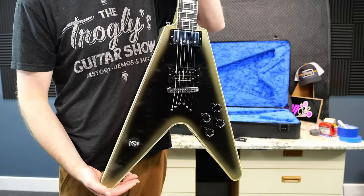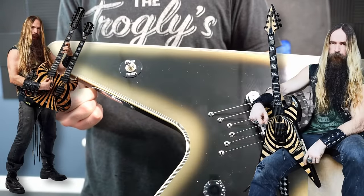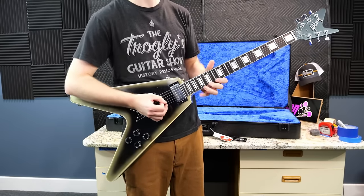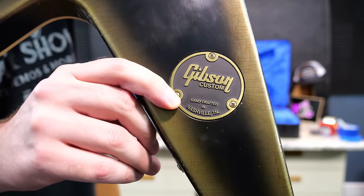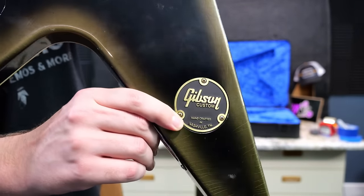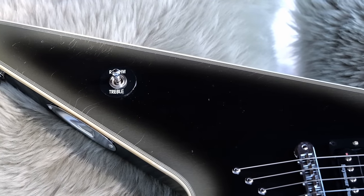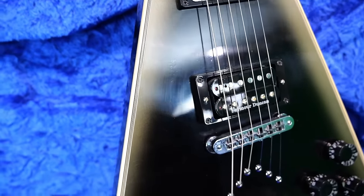Besides the finish and the headstock, the next thing grabbing people's attention is the toggle switch placement down here. It reminds me of when Zakk Wylde was part of Gibson's family — his Vs had it in a similar position. Is it the most comfortable? You can kind of get it with your arm, which can be cool depending on what you're trying to do. It also gives you a very interesting location for your back plate, which has a golden reflection that matches perfectly with the aged reverse silverburst color. These were billed as lightly aged Murphy Lab, so you've got finish checking all around — nothing excessive.